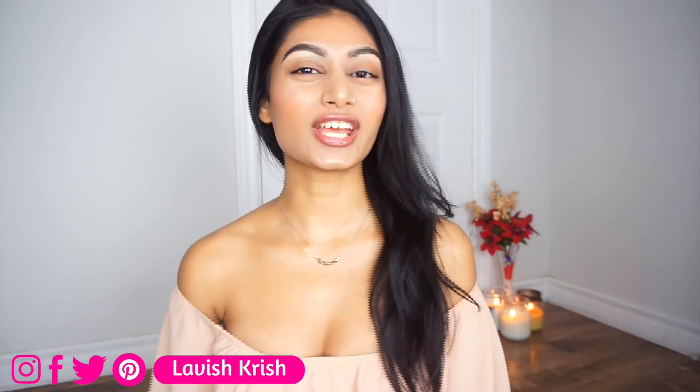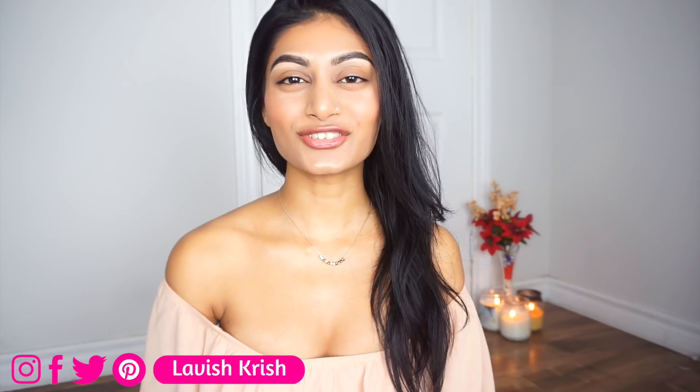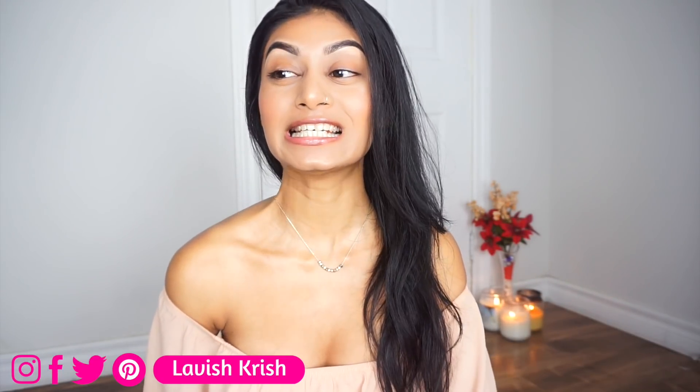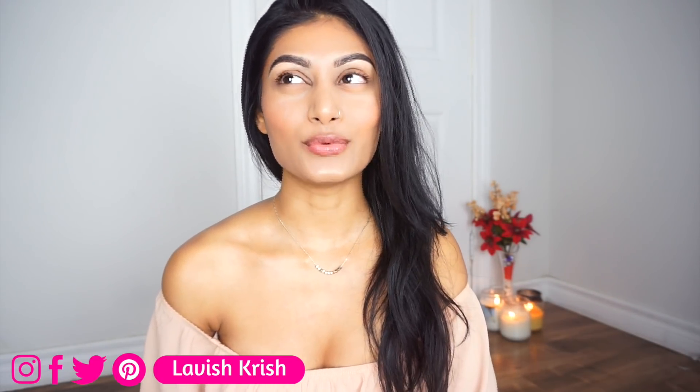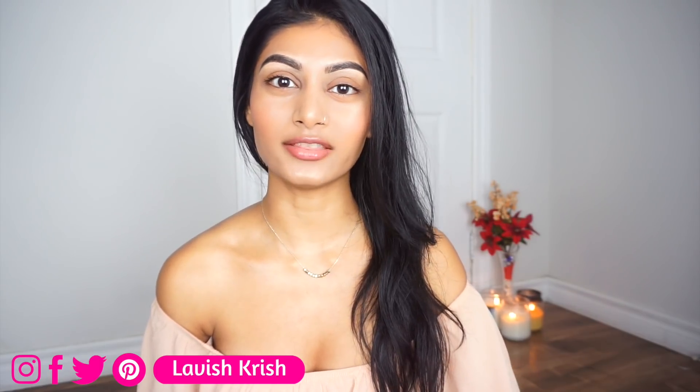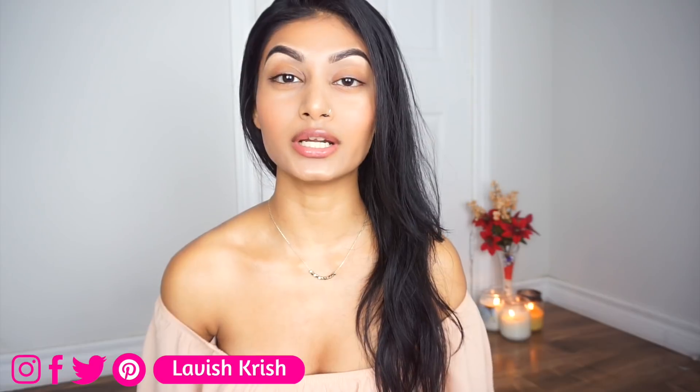Hi guys, welcome back to my channel. Today I'm really excited to show you how to actually put on eyeshadow, because these are the kind of things I wish I knew when I was starting with makeup. There's a lot that goes into it that I don't cover in my normal tutorials. On one side of my face I'm going to do everything you're not supposed to do with eyeshadows, and on the other side I'll put the eyeshadow on properly so you can see the difference right away.